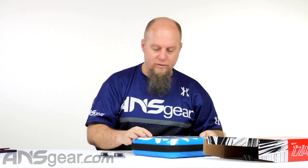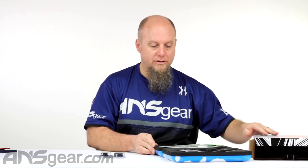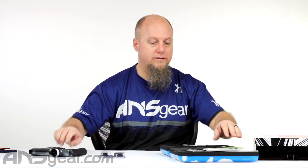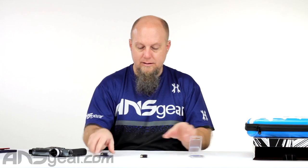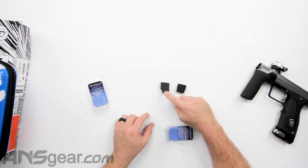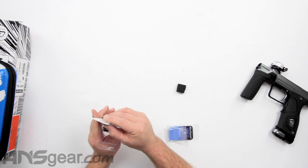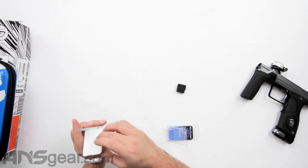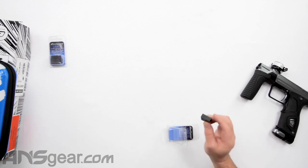We're going to take this M170R right here and do an install real quick. We're also going to pull the valve out and let you guys see what it looks like in there. The only difference between the two — the Emek version and the M170 version — is just the shape of the block itself in order to fit the gun properly. Internally they are the same, just a difference in body shape. One will not work in the other, so if you have a particular gun, you need the right Hair 45 trigger for it.